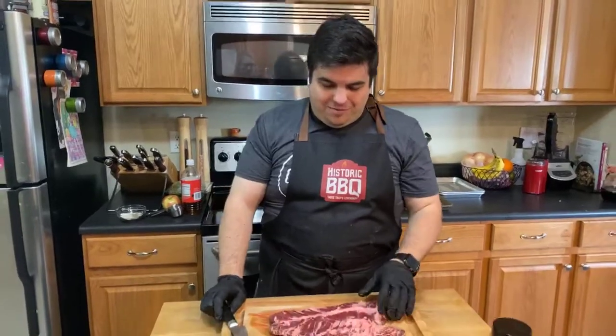Hey guys, it's Tony from Historic Barbecue. Tonight we're cooking up an awesome hanger steak from our friends over at Liberty Farm Market. We're going to serve that with an arugula salad with a homemade barbecue vinaigrette.